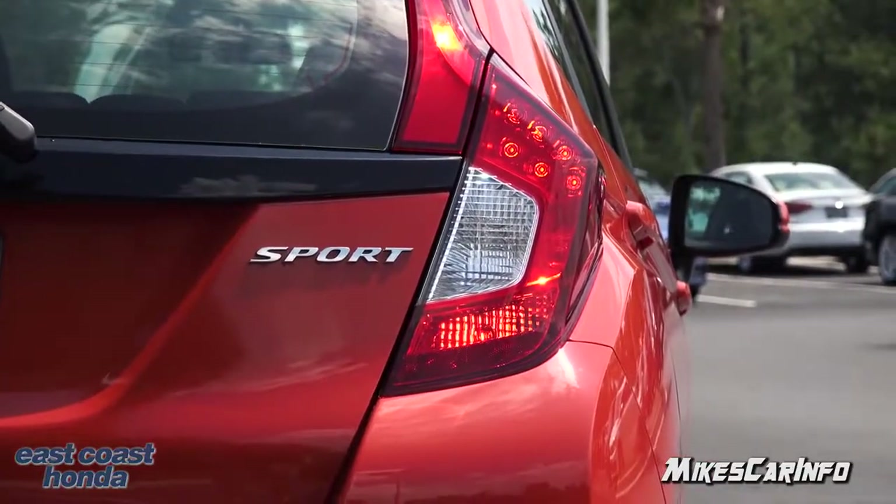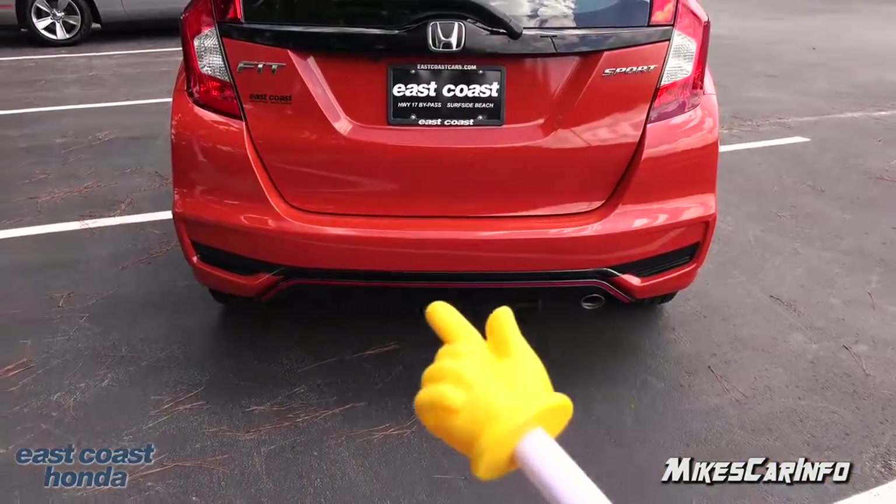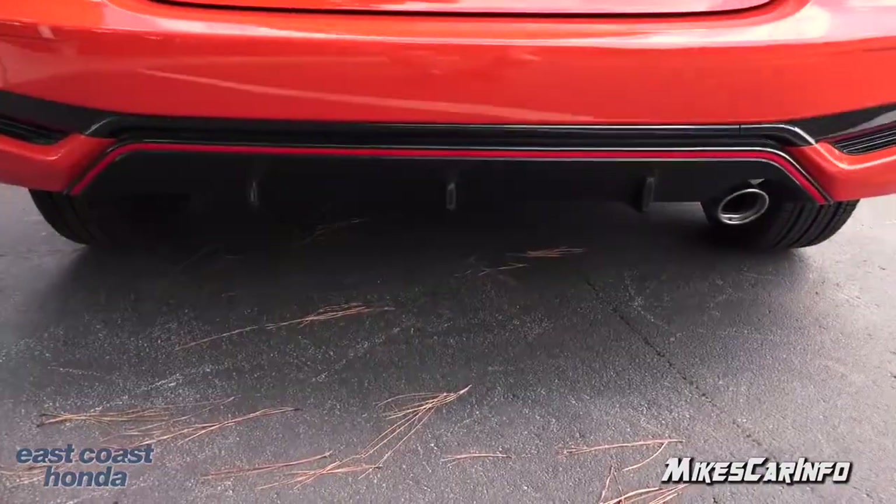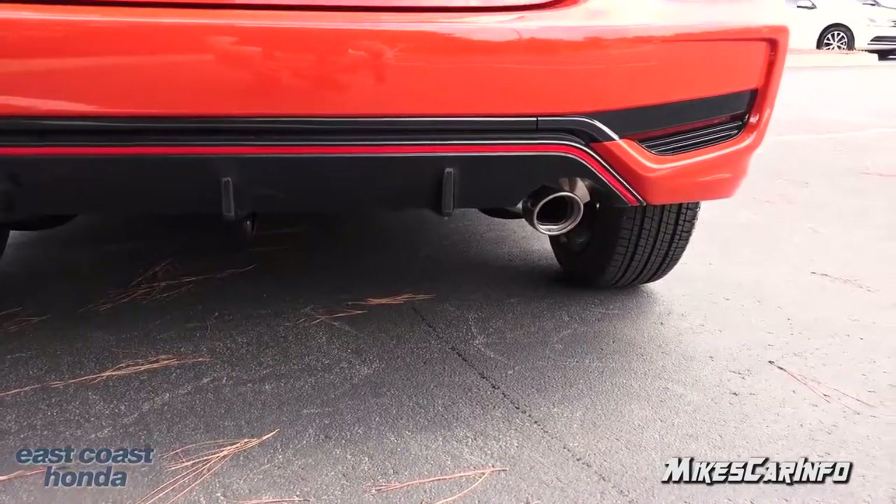Right in here it has that same red accent across the back, plus a little diffuser and a chrome exhaust tip.